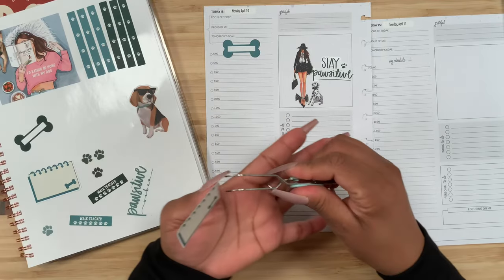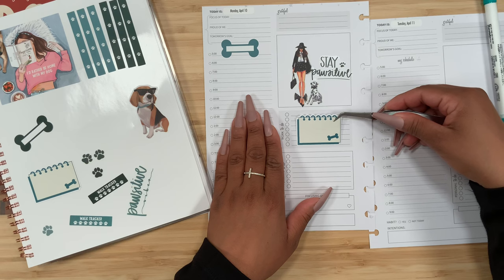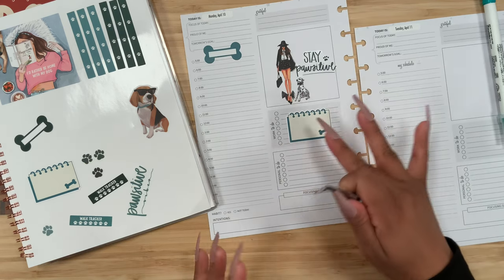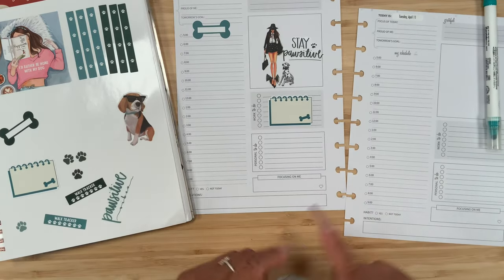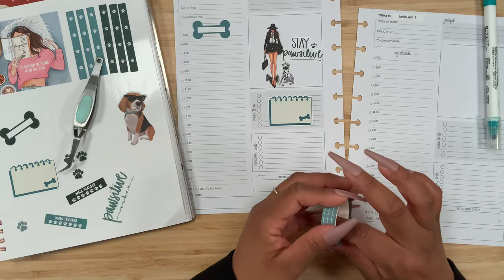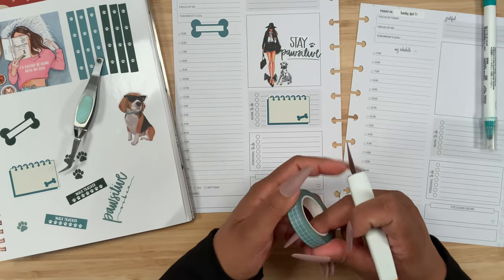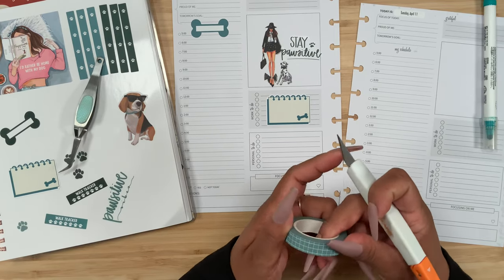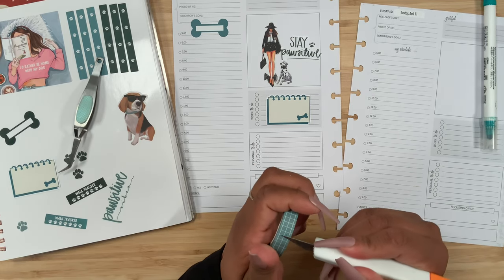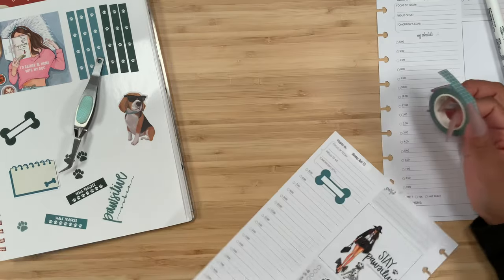I thought that I would use this little notepad-type sticker over here in my bills due section. Now that I think about it, I didn't even lay my washi tape down — oh my gosh, I am off my game. I guess I was just ready to sit down and film that I didn't even do this. Okay, so let's do that really quick. I love this grid washi.